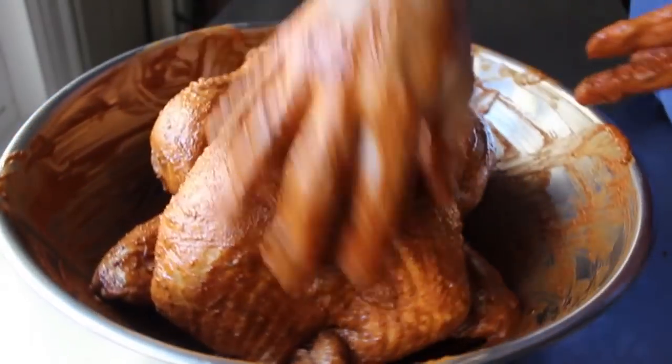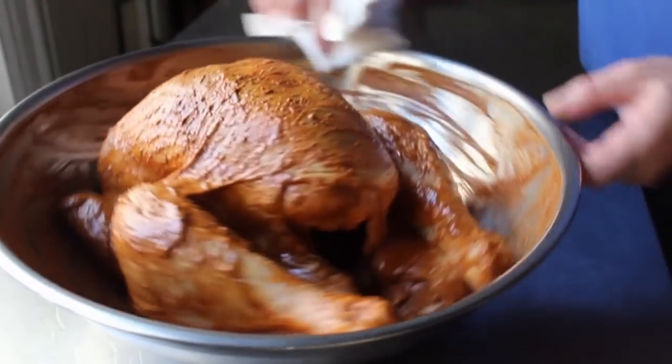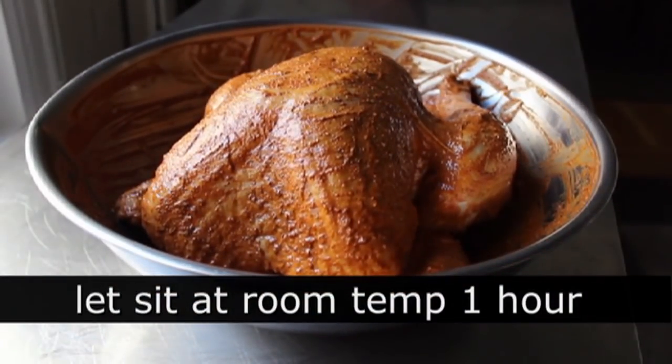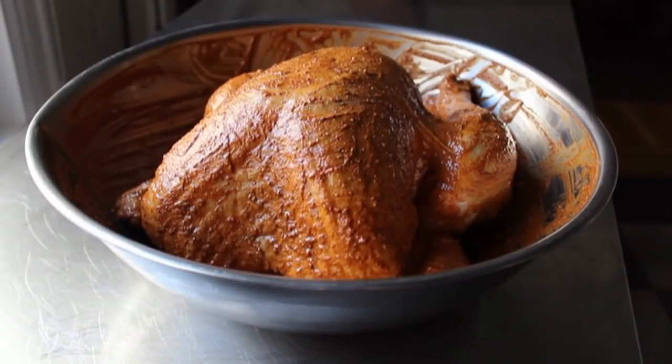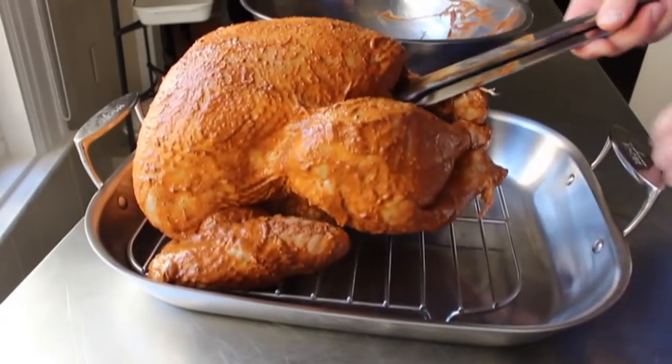Once you and the turkey are completely covered with that mixture, clean up the bowl a little bit, then let the turkey sit at room temperature for one hour. Don't worry — that's safe. You don't need to cover it unless you have insect issues; you can always throw a little plastic over it. I actually like that it dries out a little bit. Then one hour later, transfer it to your roasting pan — use a rack if you have one, but it's not required.